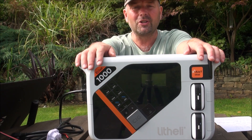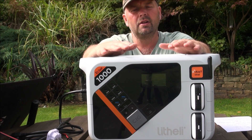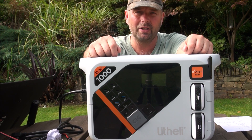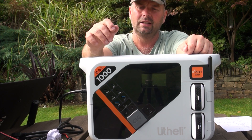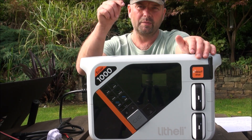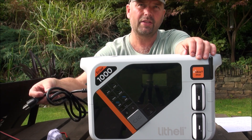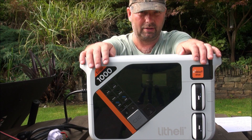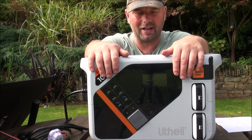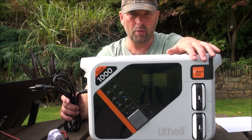This whole unit is fully charged. When I first got it, it was at 62% power, and I think it only took about 20–25 minutes to get to 100%. It takes less than an hour to fully charge this unit from zero to 100%. The input is 1300 watts, which is a massive kick — it charges ridiculously fast.